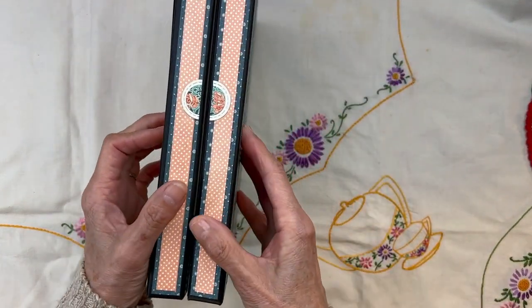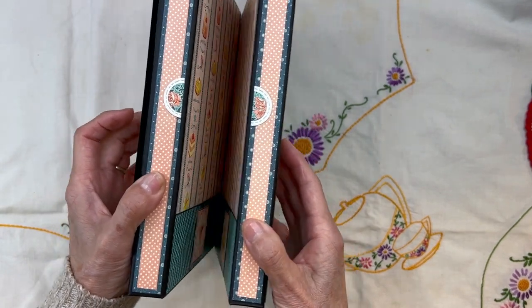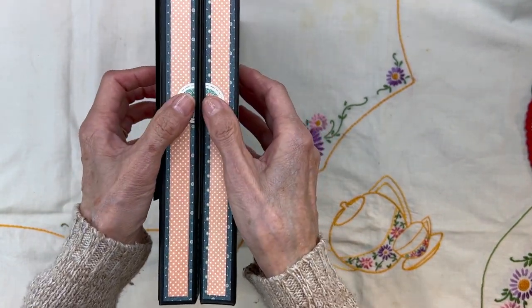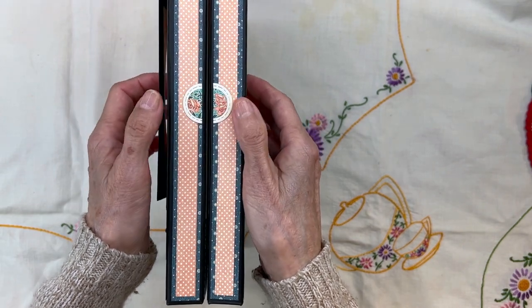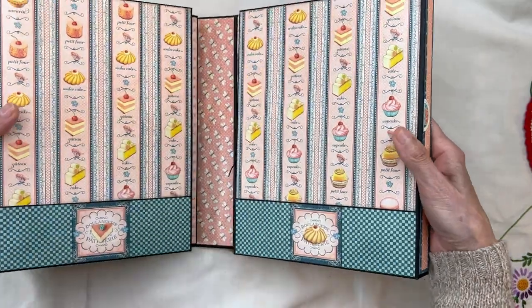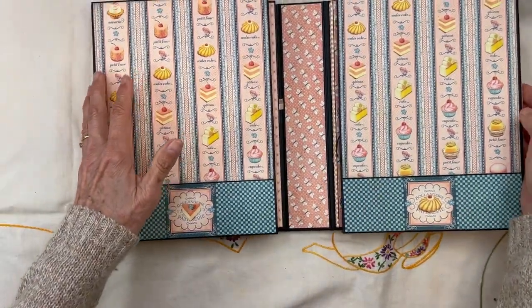It's held together by strong magnets, and here are little half circles that show us where we open it up. So we open it up and it has two sections — the left and the right.